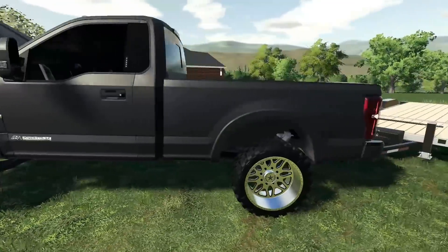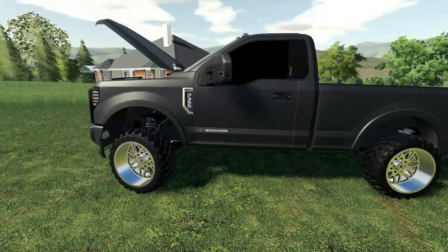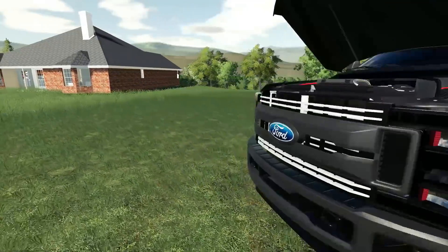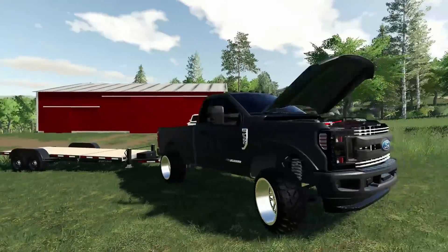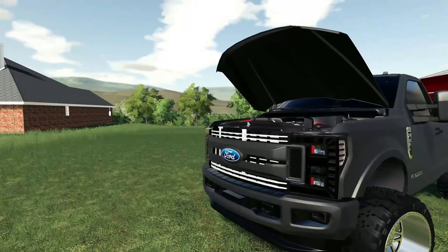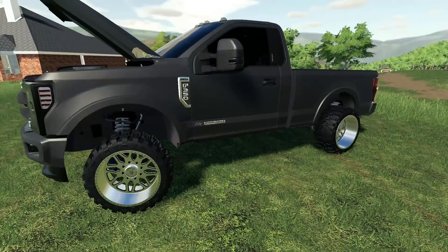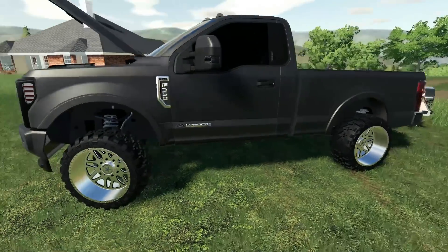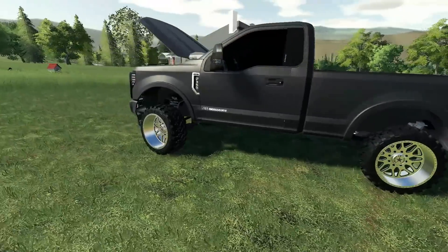Welcome back, you guys. We've got the old F-350 out. I don't know if you guys remember, but we had this truck out a long time ago back when we lived at the other house. Back then I think it was like a two-tone white and gray. Since then we painted it charcoal gray and man it looks so good — that's pretty much all I've done to it.